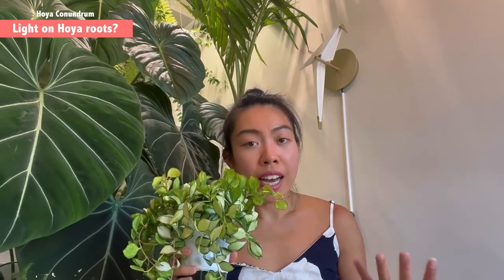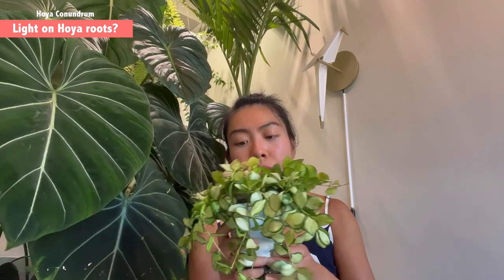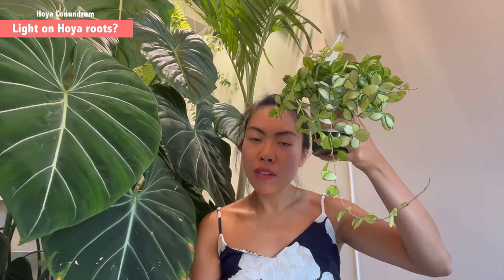The main reason I associate with this is that hoyas are epiphytic plants — they grow on trees, rocks, and other surfaces, with roots exposed to nature and direct sunlight. That's why it's not a problem for hoya roots to have direct light. However, the only thing I can tell you from experience is: if the pot is transparent and exposed to light, algae will develop. That's what happens to all plants outside, but since I cover the reservoir area, the white pot stays clean and beautiful.